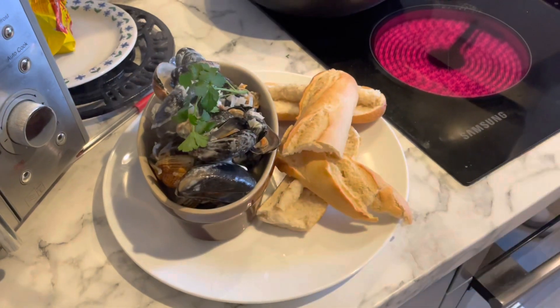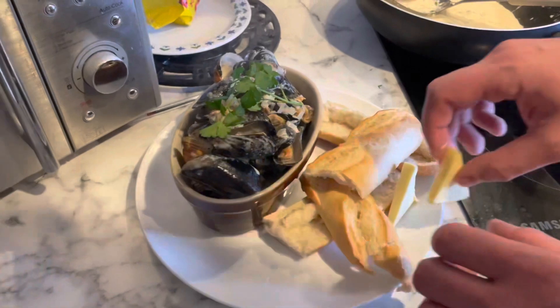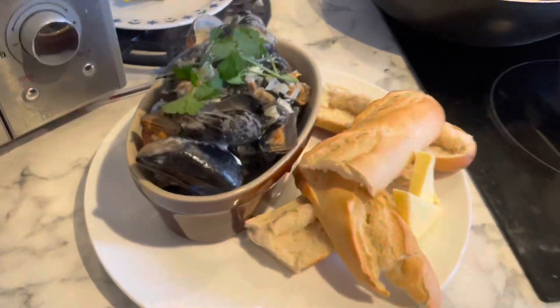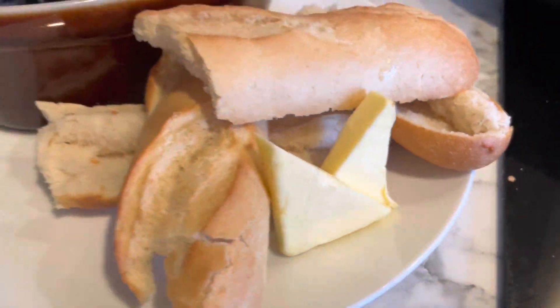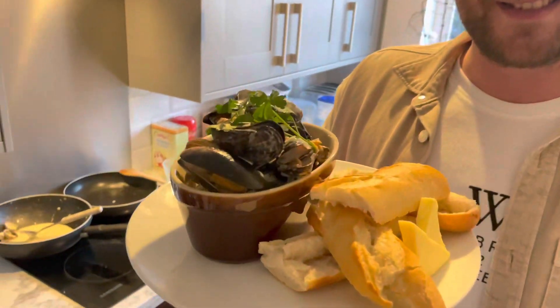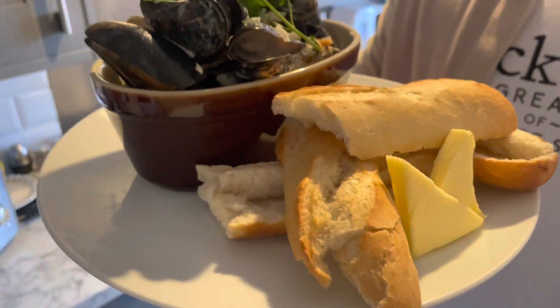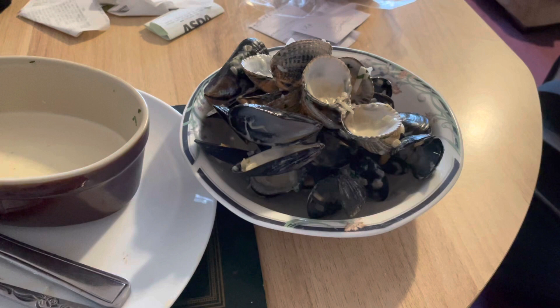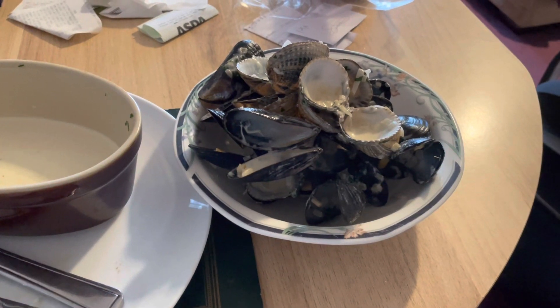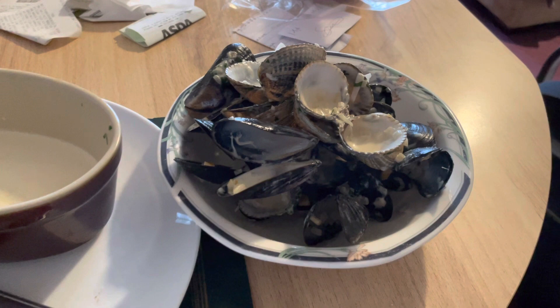Lovely. A top of bits of butter to finish it off. Those cockles and mussels were absolutely delicious. Thanks very much for watching this video. I'm going to get back out into the Volkswagen Caddy very, very soon — stay tuned.